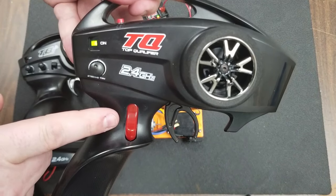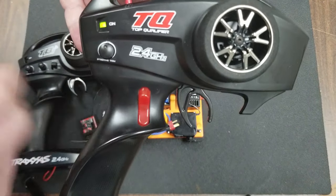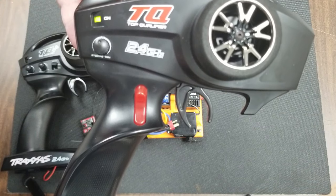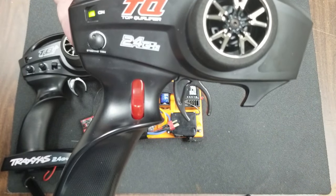This red button is used for the Traxxas on-board audio system, and if your throttle is not operating, the switch may be in the down position, which will allow you to rev the audio without the throttle working. So before you go and adjust anything, make sure that this switch is in the up position on the Traxxas Slash audio.